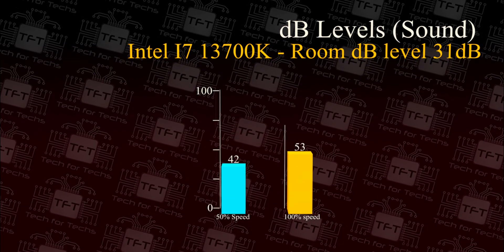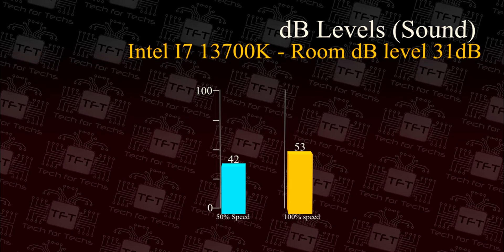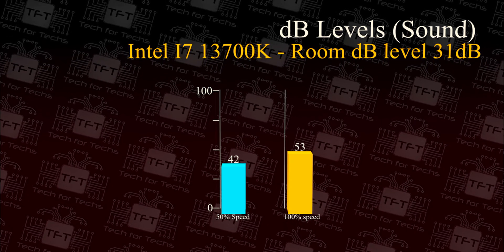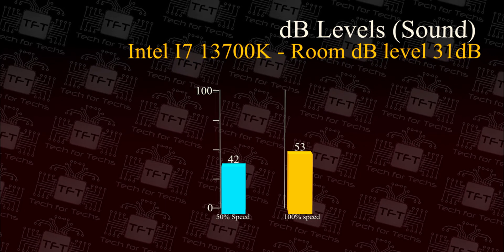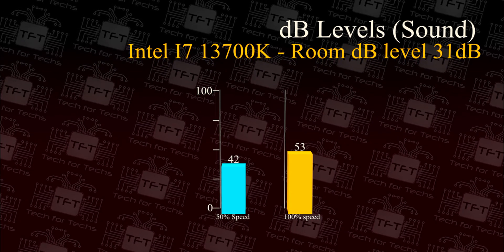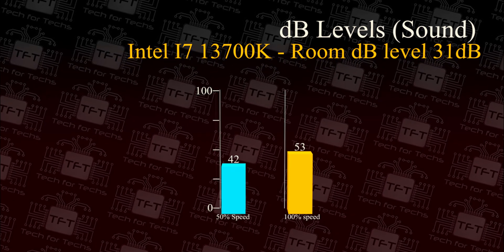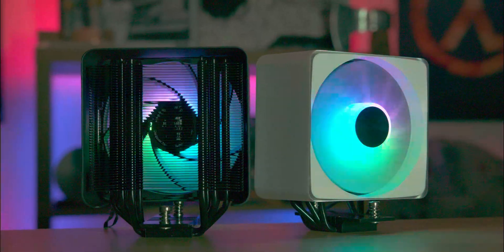Now for sound testing, measured in decibels. The room decibel level is low at 31 decibels as it's treated. Running the fan at 50% speed produced 42 decibels, and at 100% speed it produced 53 decibels. It's not the quietest fan in the world, but it's not the loudest either. Considering it performs very well and is able to cool an i7 — which has a higher power rating than the fan is specified for — it's doing pretty well.